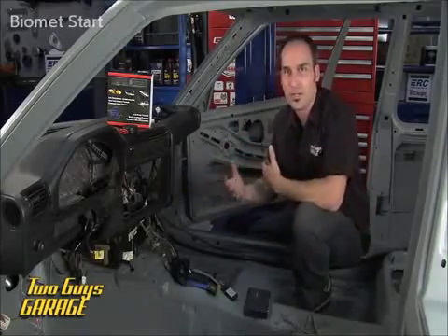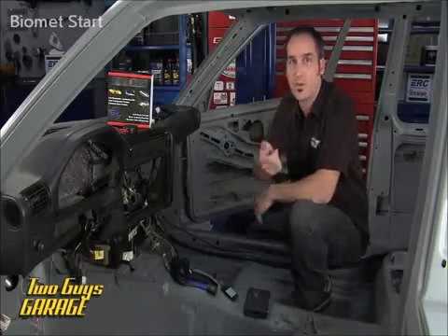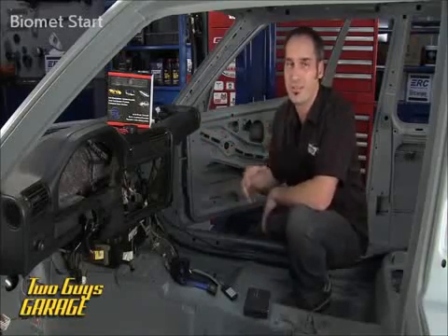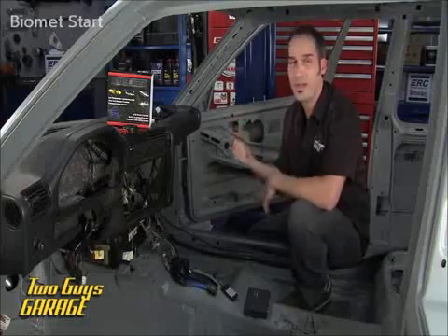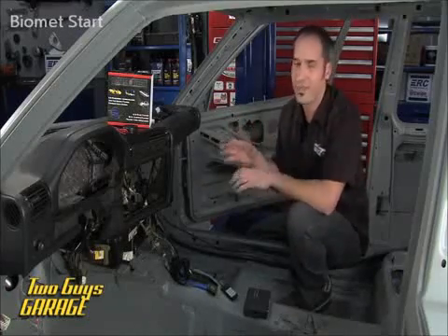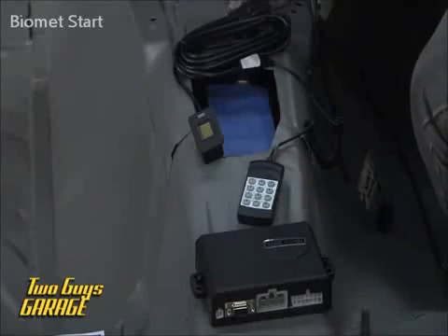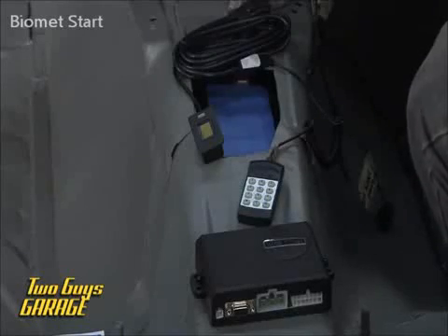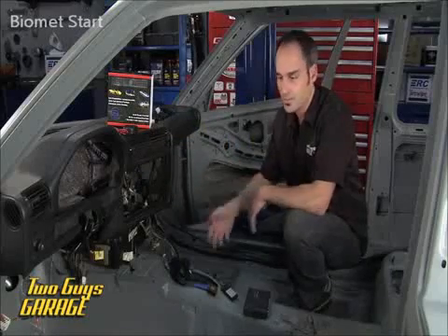Why is that important? Well, if you've got maybe a crazy grandma that shouldn't be driving, she can go get a hold of your key fob and go for a spin. Or if your kid's name is Cameron Frye and he's got a buddy named Ferris Bueller, he might be out going for a joyride — probably not a good idea. So this is a great way to have an alarm system. It's going to disable all the main functions, but you've got control over it. Keep people that you want to allow to drive your expensive or classic vehicle, and keep the other ones out.